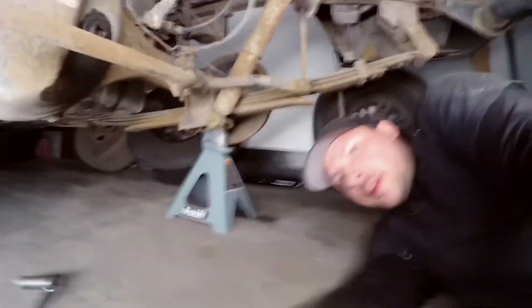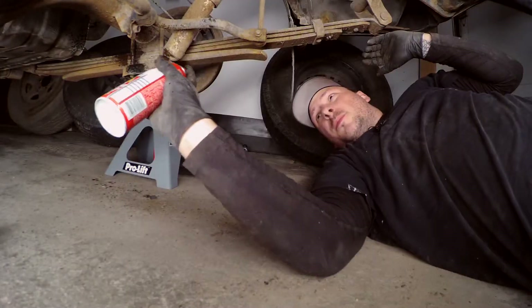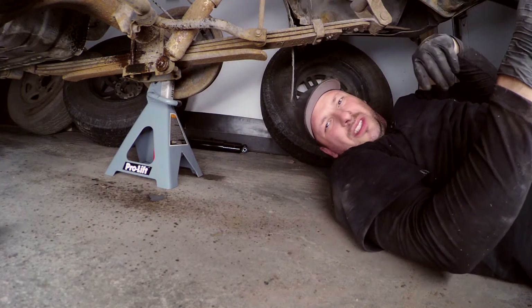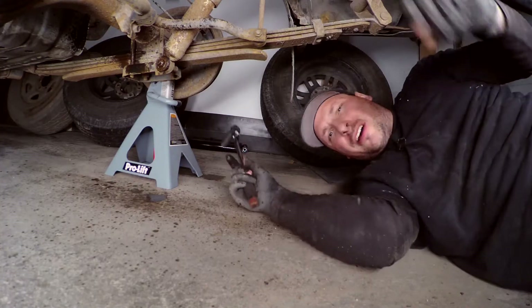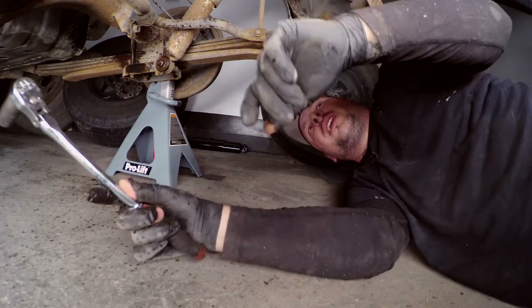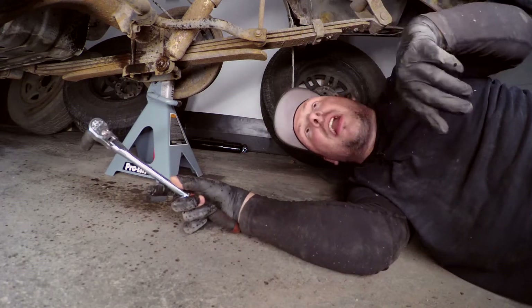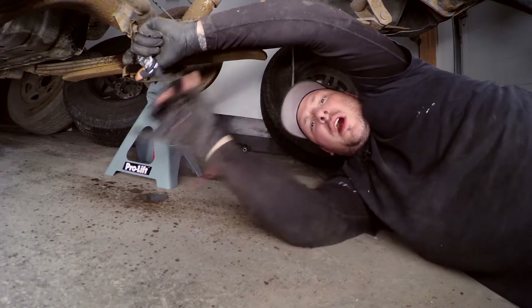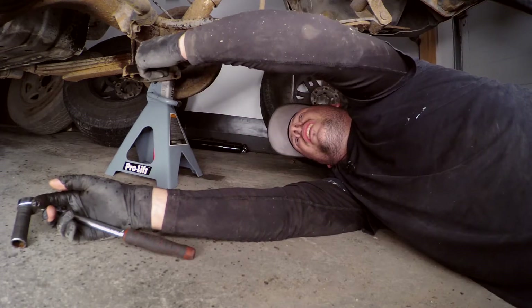I decided to show you this side instead of the other because the top nut over there is too hard to see. We've got penetrating fluid — just hit the bolts with that a little. It helps to put this on quite a bit before you actually do the job, not immediately like I am now. The reason I've got the suspension jacked off the axle is because I want the suspension to stay compressed — it's going to be easier to put the new shock on. And because we did the tap and die on the threads, it's going to crack loose super easy.